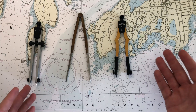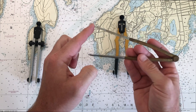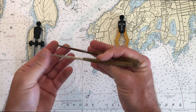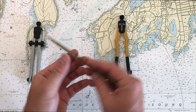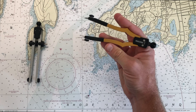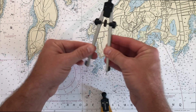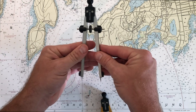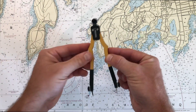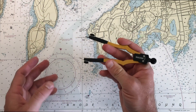Tip number two is proper care of your dividers. Everybody's got a different preference. Some people say you should use this style because it doesn't mark up the chart — it doesn't put a pinprick in the chart. The problem is these are sometimes a little loose and can slide around a bit. I prefer a different approach; I think charts are meant to be used and marking them up is okay. This style here has a built-in mechanism that allows them to retain their shape. The thing with dividers is over time they're going to wear out. This set is pretty loose, so it should be repaired or retired. This brand new one — my favorite style, the Weems and Plath ones — holds its shape really well. The first part of divider care is making sure your dividers are in good shape.